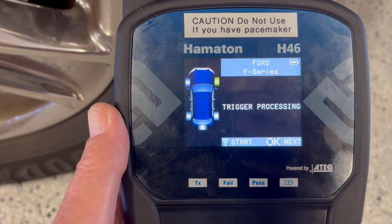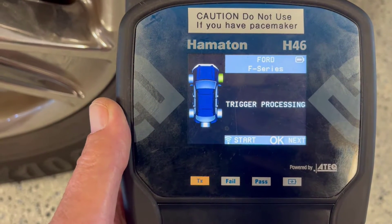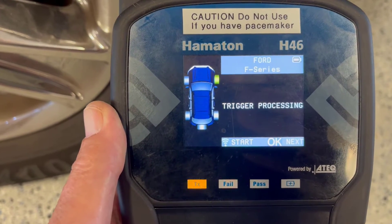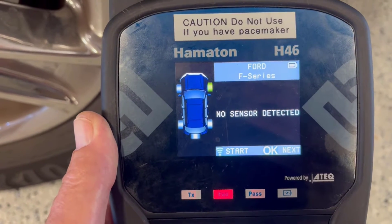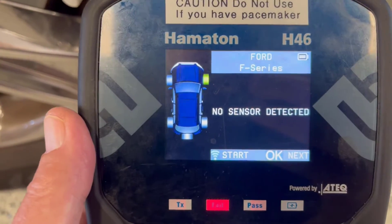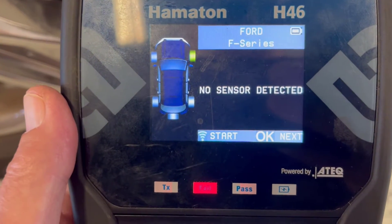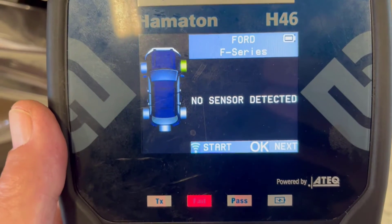Searching for the sensor — and in this case it timed out, says no sensors detected. I have done these when the battery is low and it will find the sensor and tell you the battery is low. In this case it's not telling us that — it can't see the sensor at all. So when we dismount the tire we'll see what we find.